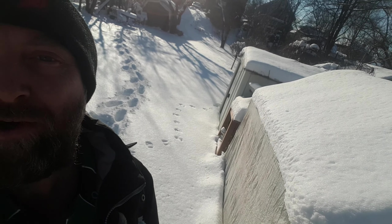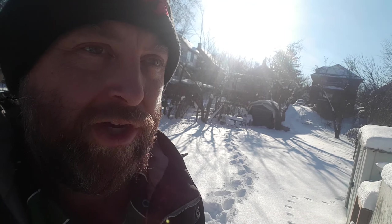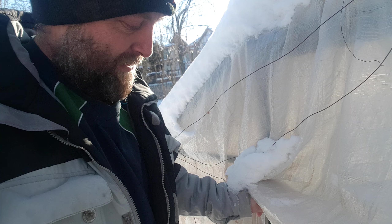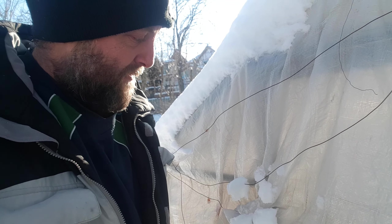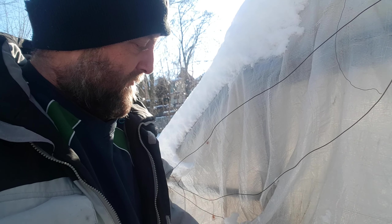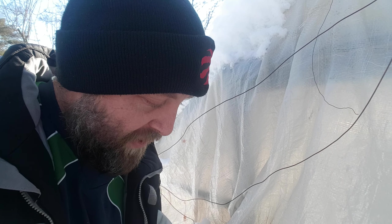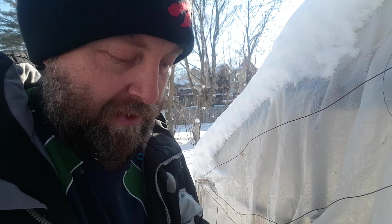Hey everybody, today's video we're going to be taking a look at my greenhouse to see how it's been surviving the winter. You can see quite a bit of snow built up on the roof, so I'm just going to make sure it hasn't caved in. I got a tarp this year that I put over it to try to keep it in one piece so the wind wouldn't keep destroying it.